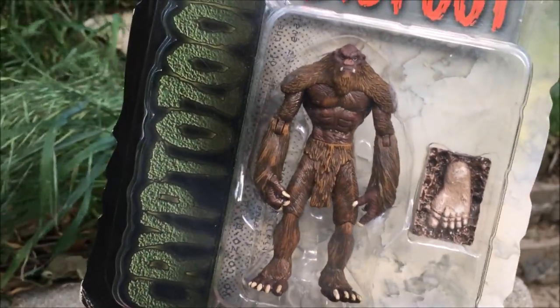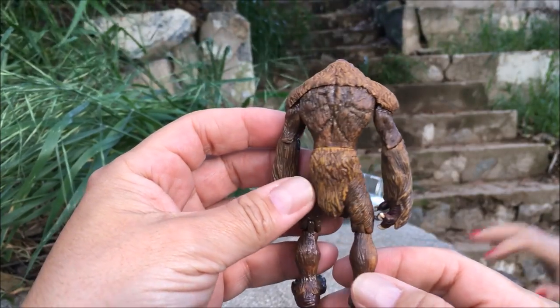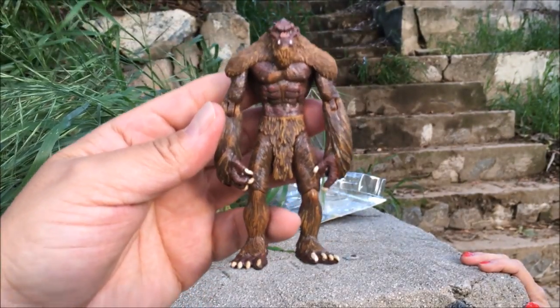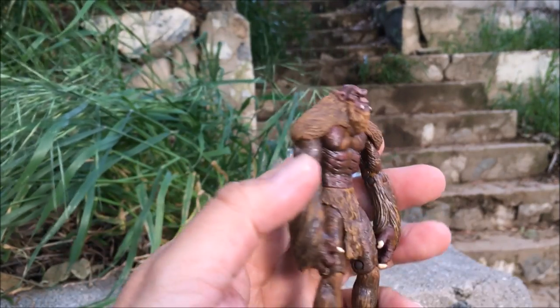People don't want to believe that a creature like Bigfoot exists. The color shading is very nice on that — he's definitely more of a brown color. I don't think even Mezco, when they designed this figure, thought this is what Bigfoot looks like. This is sort of a caricature. He's got a bald head, so this is an old Bigfoot, and he has a little loincloth on.